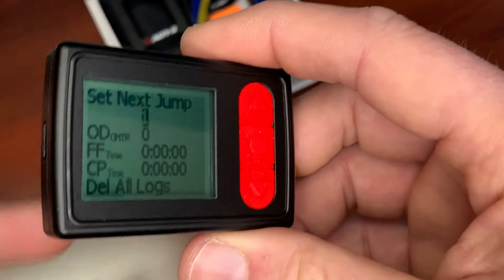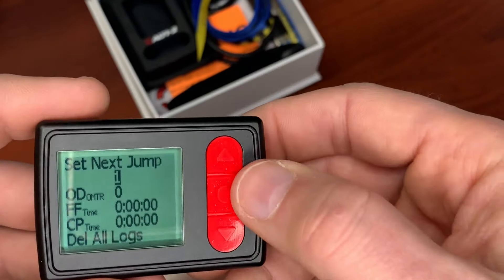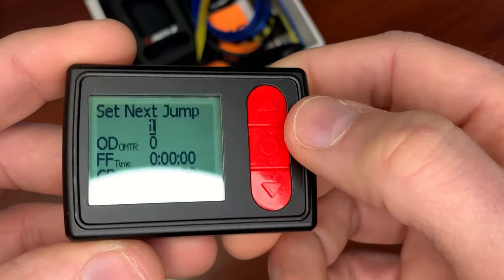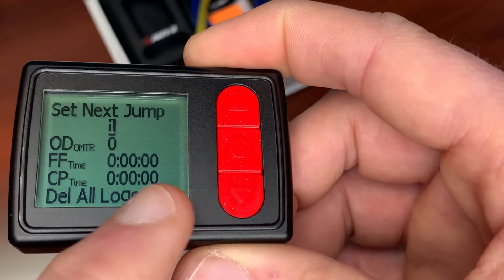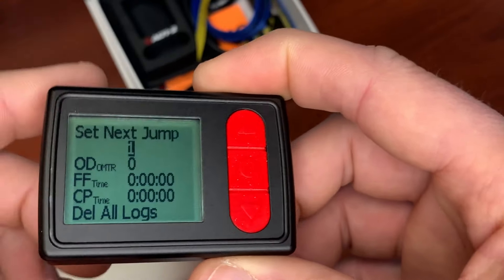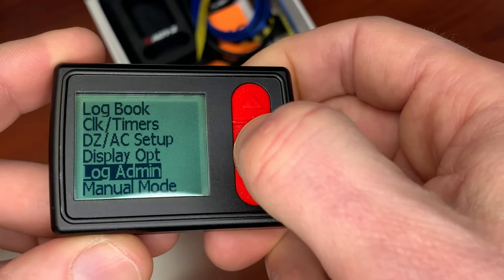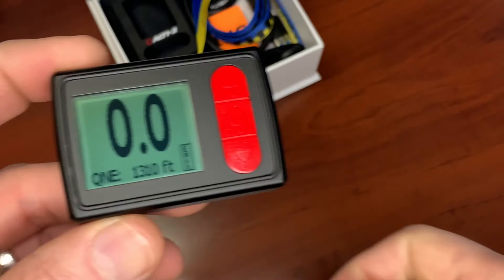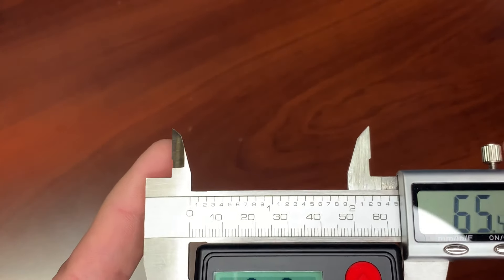In log administration, you can set your next jump number. If you get this altimeter today and you have 500 jumps, you set it to 500 and it starts counting from there. In the log administrator you can see your next jump, your free fall time, and canopy time — but it will display that for just one jump, remember. This one doesn't keep track of all your jumps compared to the Atlas. It is really super easy to operate. A lot of people ask about the size, so let me show you that now.